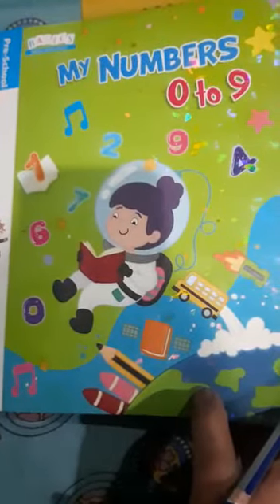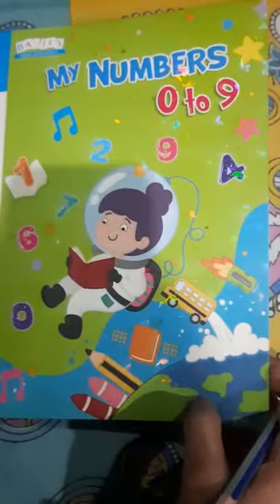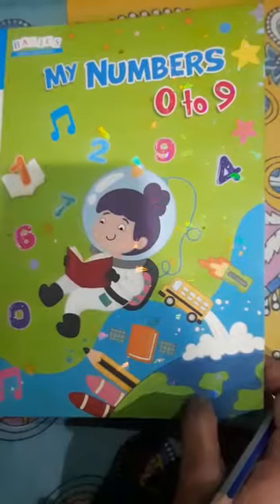Good morning students. How are you all? First of all, open your book to page number 14.